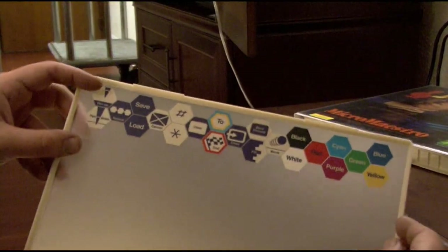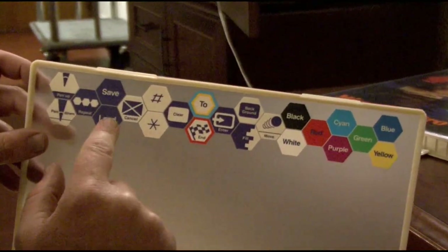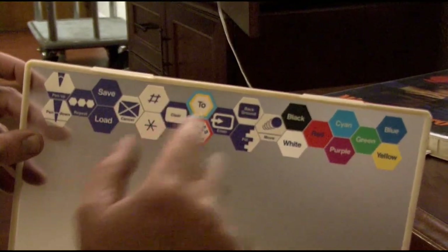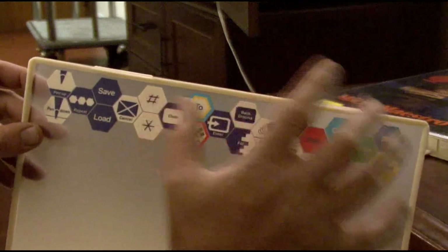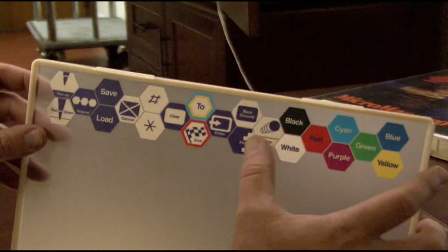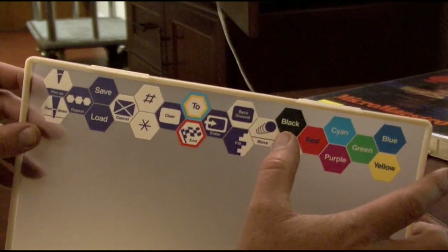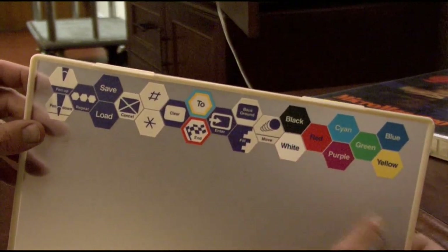You've got your pen up and pen down buttons, repeat, load, save, cancel, asterisk and pound — not sure what those are — clear, end, enter, fill, background, move, and then your color palette. The manuals are really complete — they let you know everything that you need to do, leaving very little to wonder about.